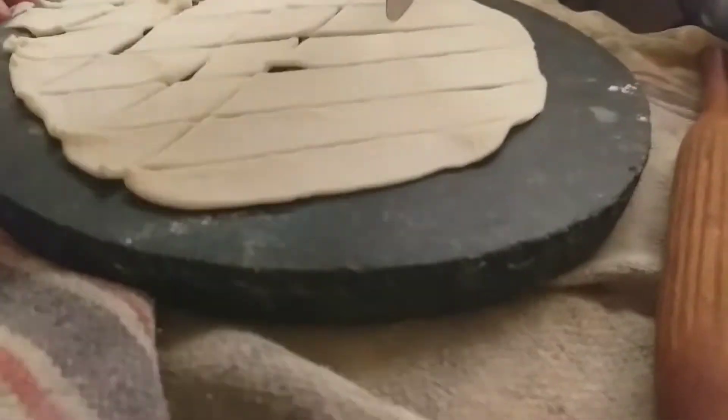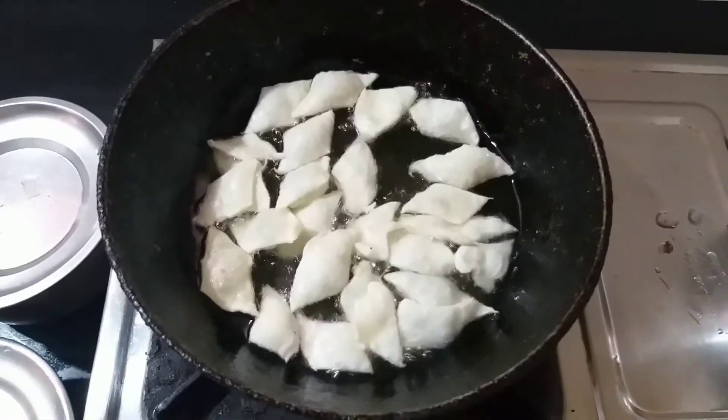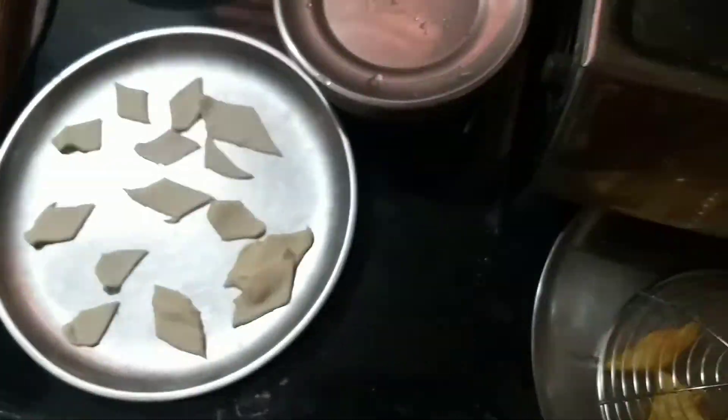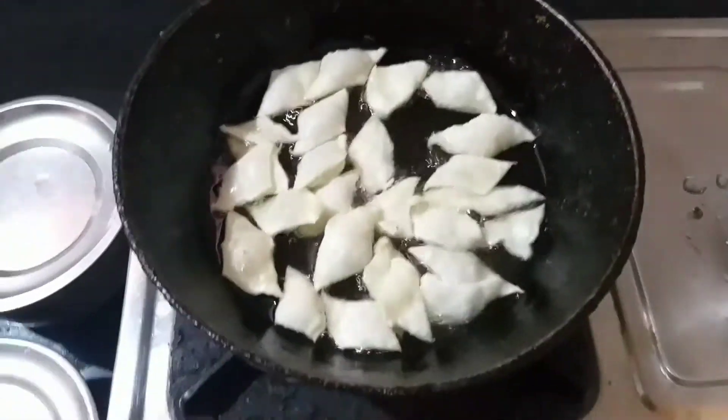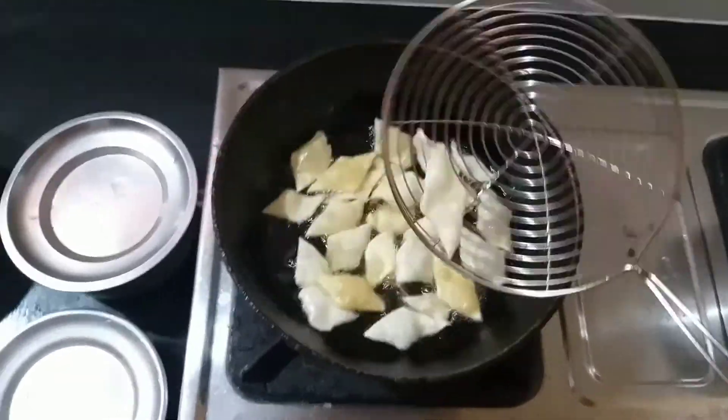Then we cut the dish at medium flame. We will cut the mathri and cook it to a golden brown.